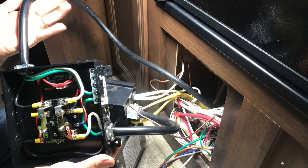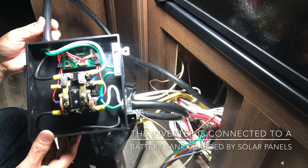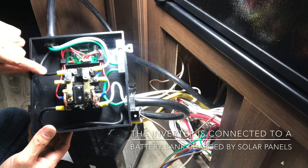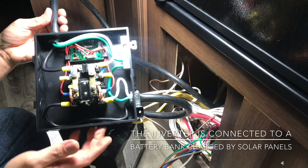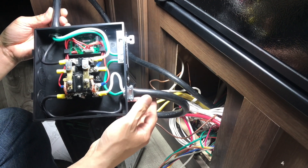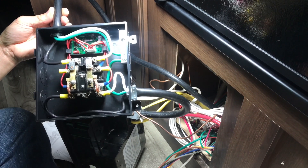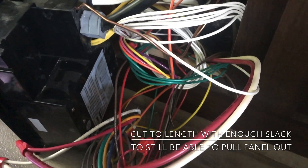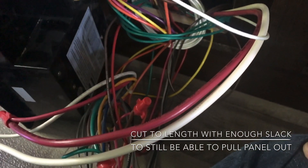Just to quickly summarize: this is the shore power cord — you've got three wires inside: white being neutral, green being ground, and black being hot. All I did was put this ATS automatic transfer switch in the middle of it, and your second source of power — my inverter — connects right here on the secondary input. I'm going to clean up this spaghetti wiring, cut the wires to length, and sort it all out.